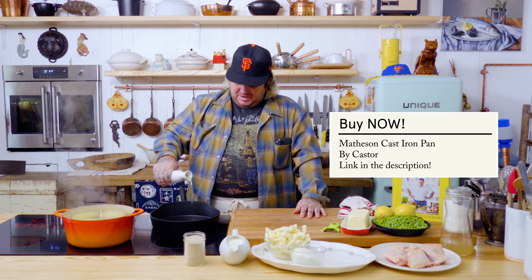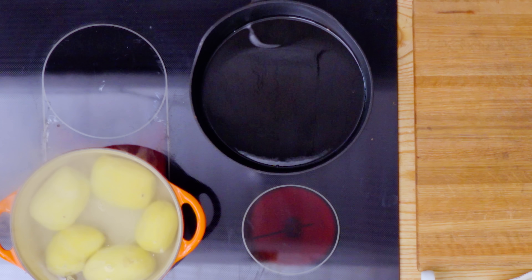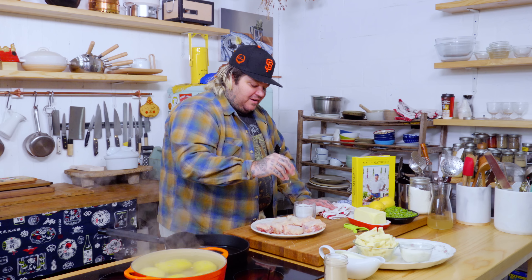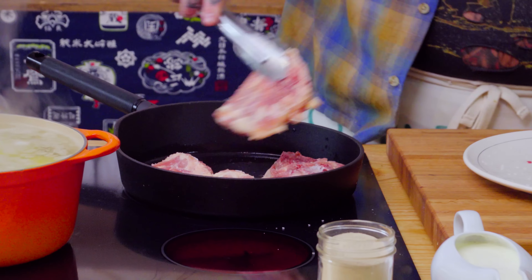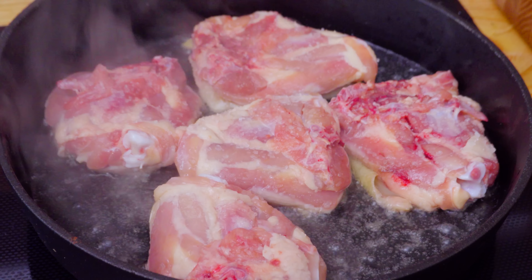When you're making crispy chicken thighs, get yourself a cast iron pan — maybe it's a Matheson, maybe it's something else. I want just enough oil to cover the whole surface — you want oil to be everywhere. Turn this up to medium heat. We're just going to do salt on these chicken thighs. Put the chickens down, thighs down, skin side down. 90% of the cooking skin side down — we're gonna make these things so crispy. Medium-high heat with the cast iron pan, and once it gets bubbling, turn it down to medium and just let it go.